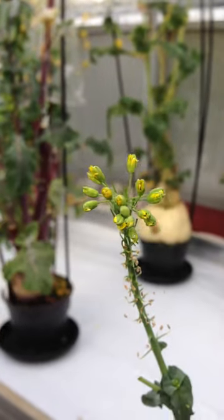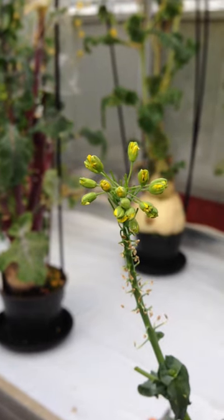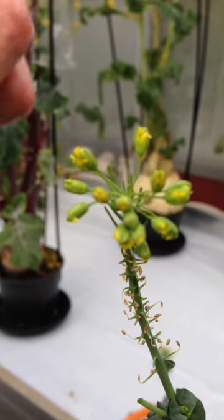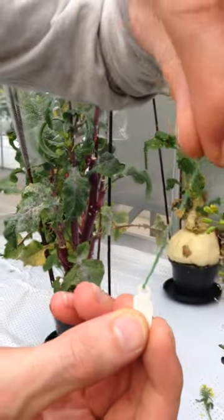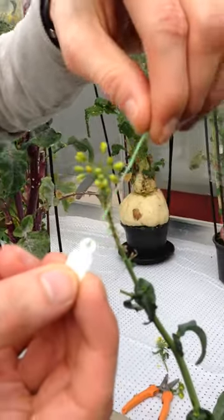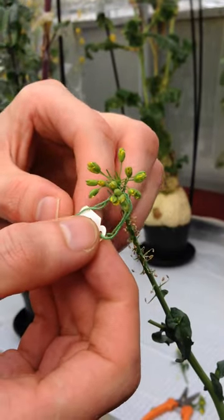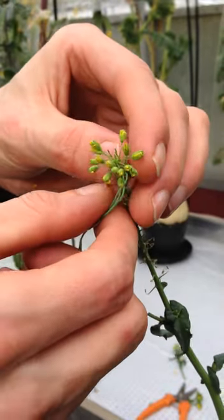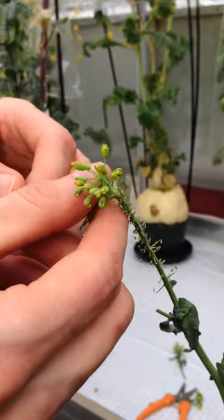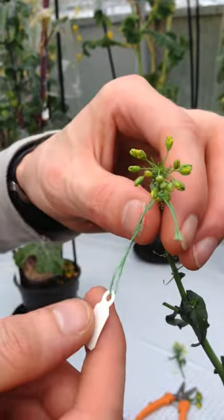I now opened all the buds and I tag the flower bud just beneath the buds that I did, and above the ones that are not pollinated by me. You can pull this too tight, so leave a little bit of space in between.